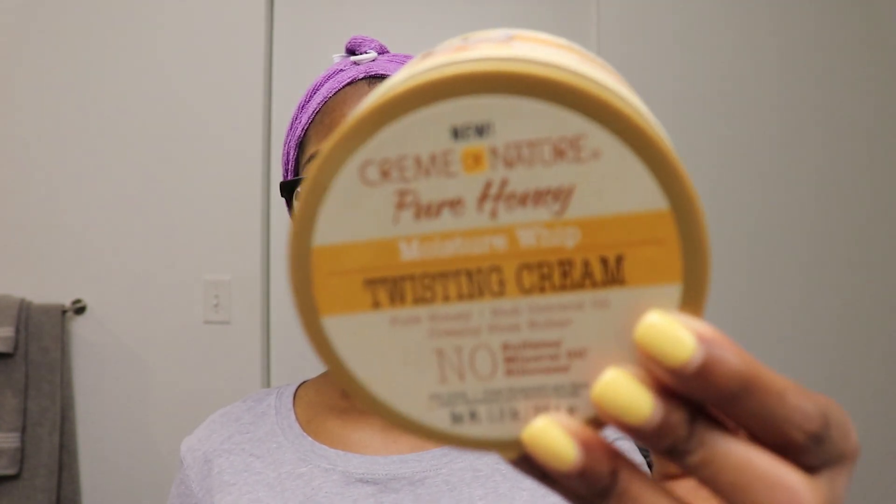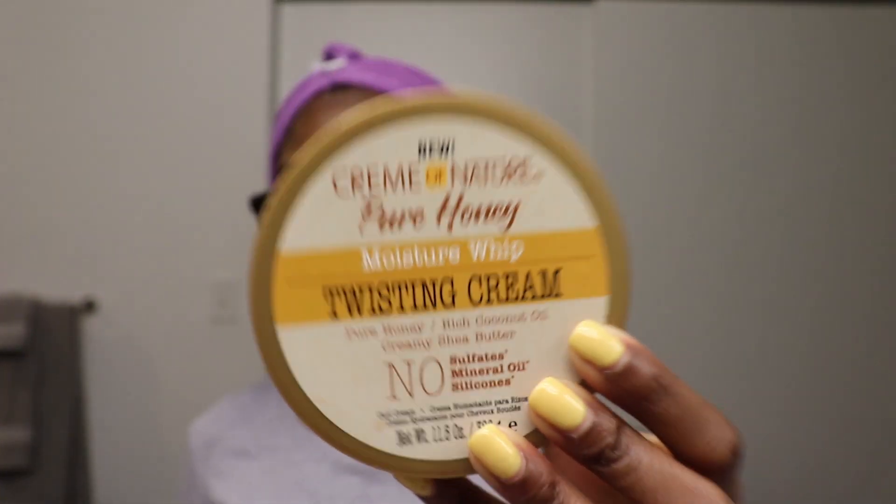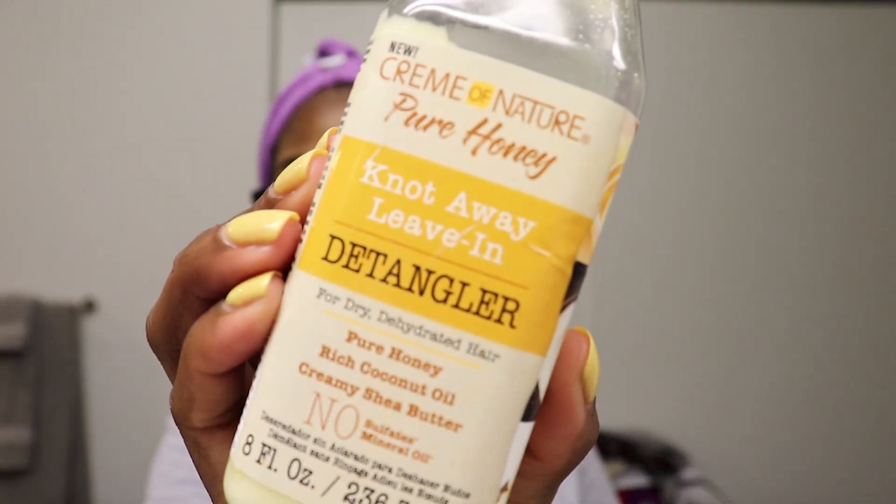For today's video, I'm going to do a flexi rod set. I haven't done one since probably 2014 or 2015, so it has been a very long time. I'm a little nervous because I have no idea how it's going to come out. To do my flexi rod set I'm going to use the twisting cream from Creme of Nature — the Pure Honey Moisture Whip Twisting Cream — and also the Knot Away Leave-In Detangler. I did a full review on this product line previously, so I'll link that above.